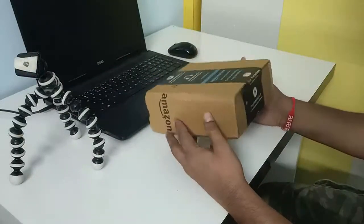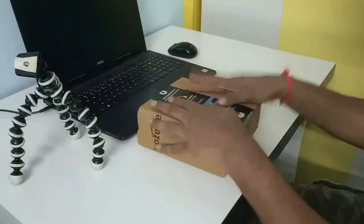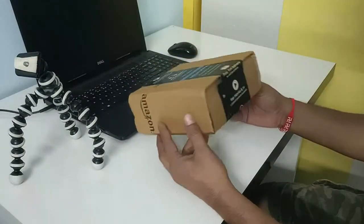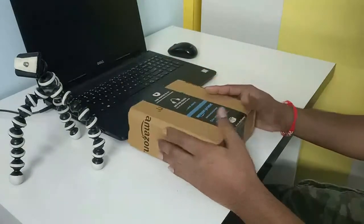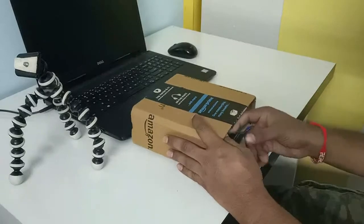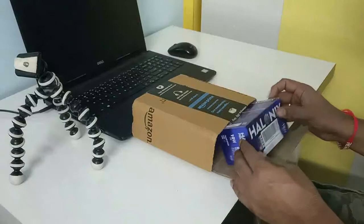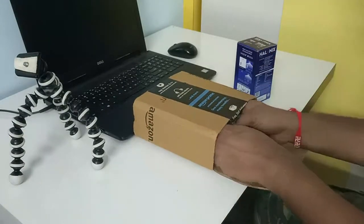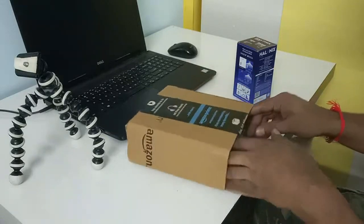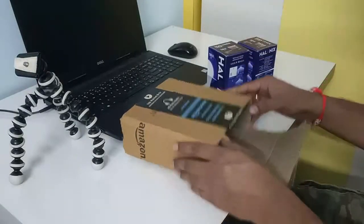Okay, so we're at my desk right now. I purchased this from Amazon, so let's open it and see what we have. I've actually taken two bulbs in total.